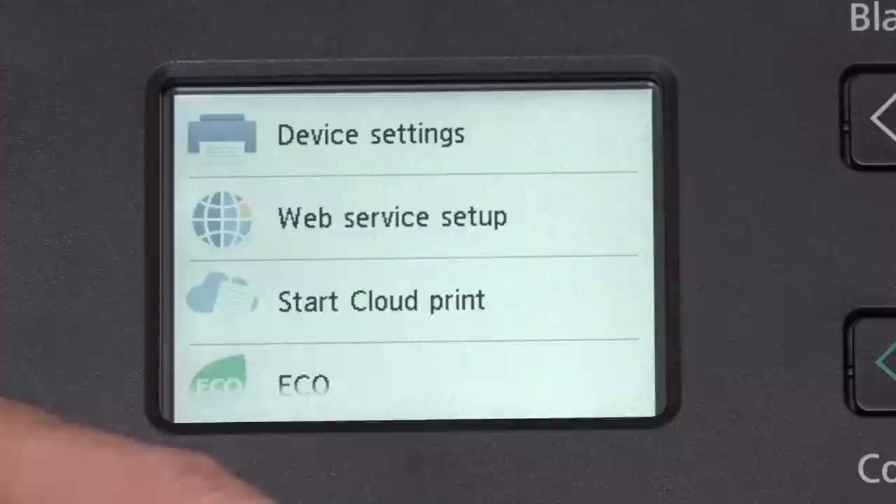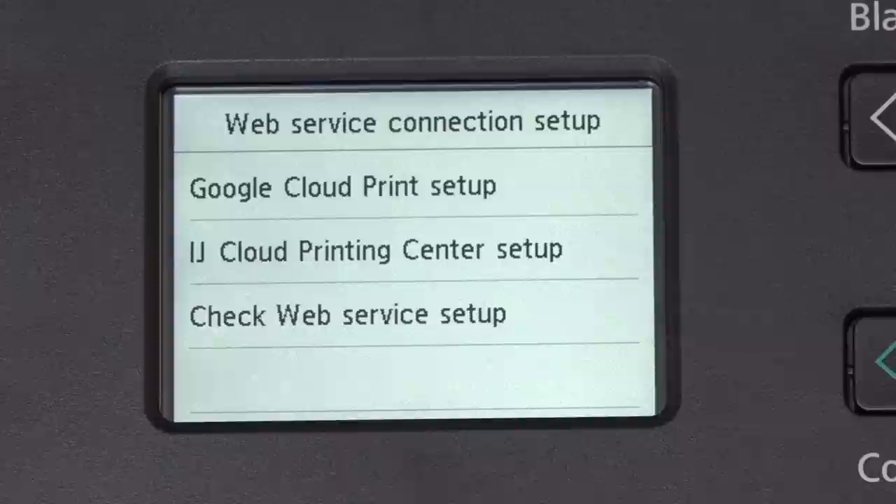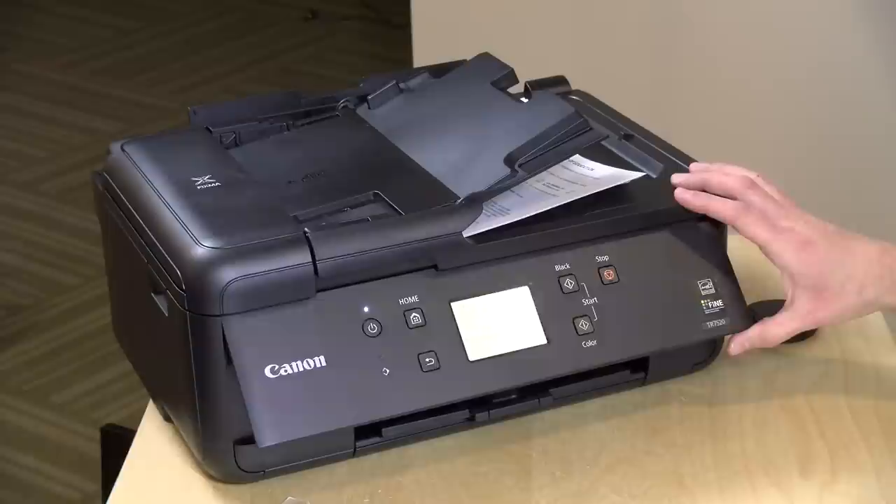If you have a Chromebook and want to print from Chrome OS, there is a web service setup option here. If you click on that, you'll see an option for Google Cloud Print — it will print out a document that you take over to your computer, and it will connect this up with your Google account so that when you're on your Chromebook or any Google Cloud Print device it will find this printer and be able to print to it. With Google Cloud Print you can even print to your printer over the internet when you're not at home. Keep your firmware up to date on this printer because there's an attack vector with these things — it's not just Canon, it's everybody — and you want to make sure your printer has all its most up-to-date firmware.